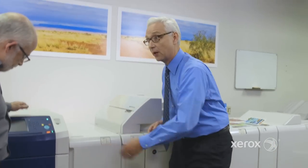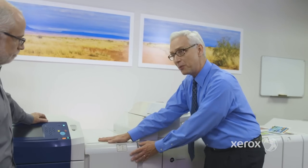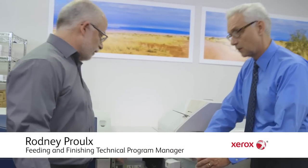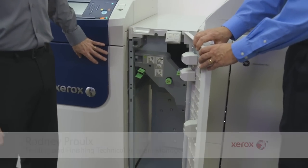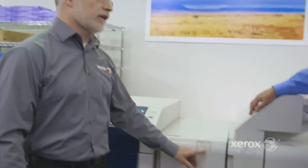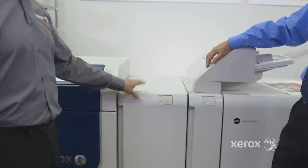We're going to start off — I know when I buy a Versant, I can buy an output catch tray, and I know I have an inline decurler, so I'm going to get a flat sheet. Tell me about this module, the interface decurler. The interface module actually contains a decurler that's more capable than the one in the IoT, for a broad range of stocks and for ensuring that what we deliver to the finishers is as flat as it can be. The customer has the ability, if they find that the output's not meeting their expectations, to manually adjust that, but typically the decurler operates automatically.